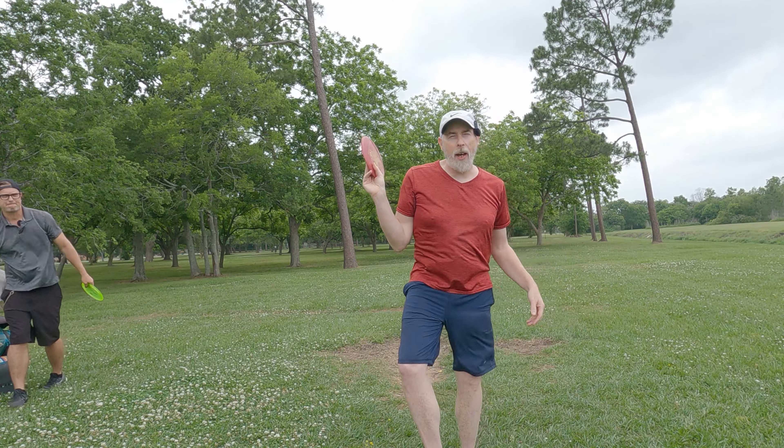Hey everybody, welcome back to the channel. We've now arrived at the doubles portion of this experiment here in Pearland. Mike's up because he won, so we're doing first and last place player teamed up, and then second and third place. Two old bogeys versus these guys — hope we could have the name picked out by the end of the round. Big gun, yeah — big gun, little accuracy.